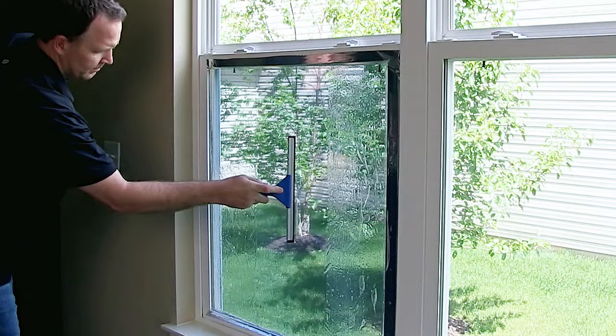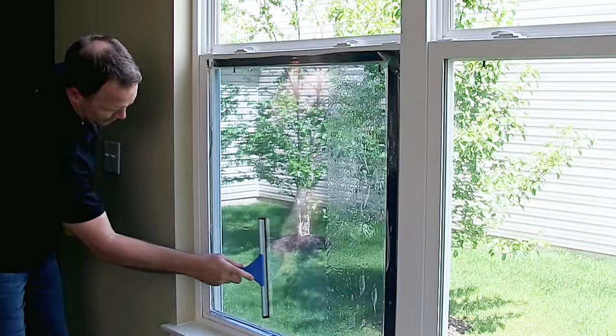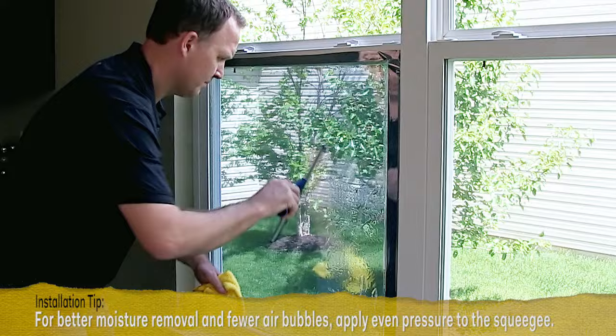Next, start at the top of the window and squeegee horizontally, pushing from the center to one side, stopping about two inches short of the window frame. Continue with overlapping strokes down to the bottom of the window. Repeat on the opposite side.